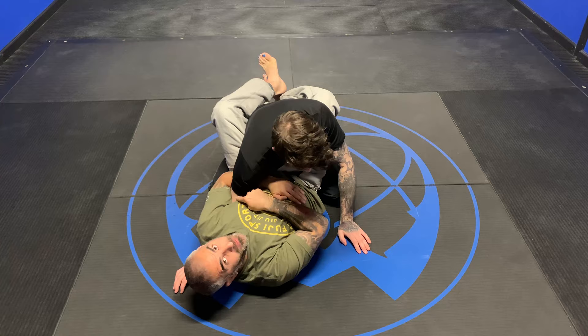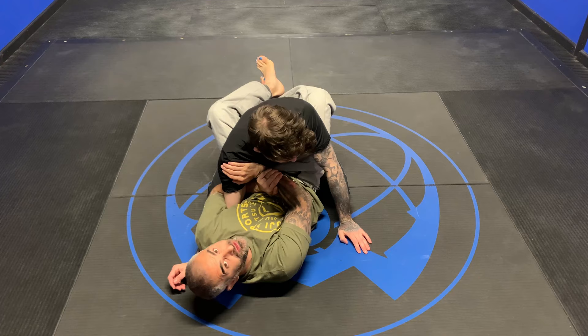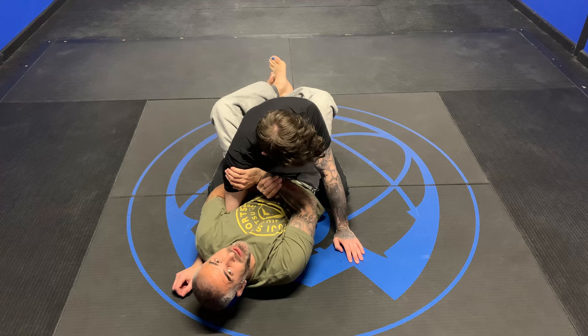Very aggressive over the elbow. The right hand comes and rotates Aiden's shoulder out — that's a very important detail. You want to rotate out and then grab your wrist. From here, I'm going to straighten my body out as I'm pushing back and I get the armbar.